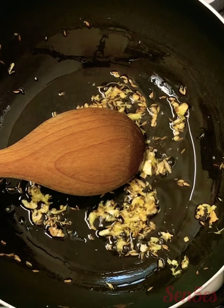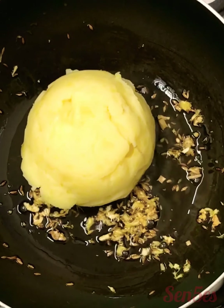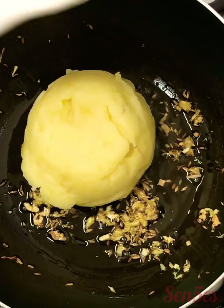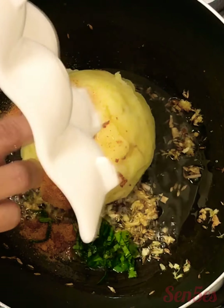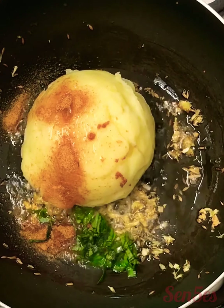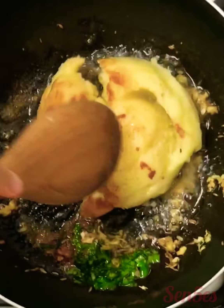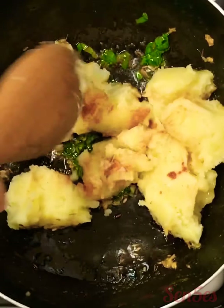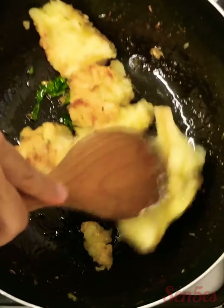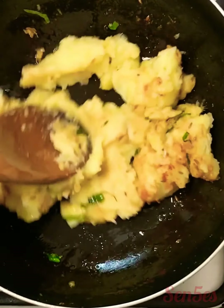Next we add in our boiled and mashed potatoes, also your peri-peri mix, lemon juice, and your chopped ginger garlic. Add the mint and coriander and give it a good stir. You can always use a masher to mix it really well. Give it a good stir for about two to three minutes and check for seasoning in between.